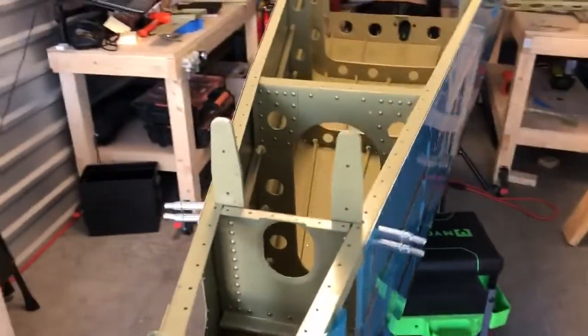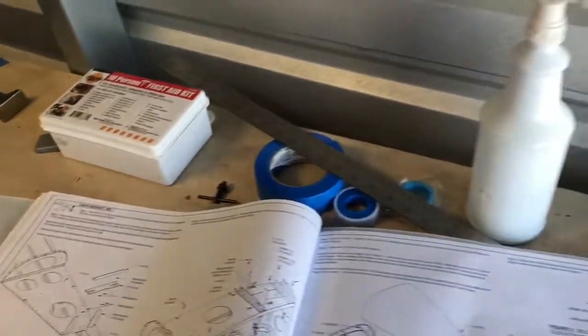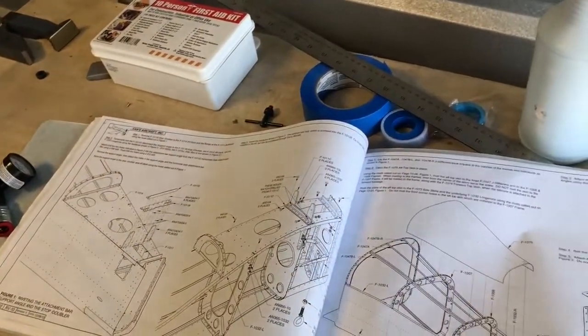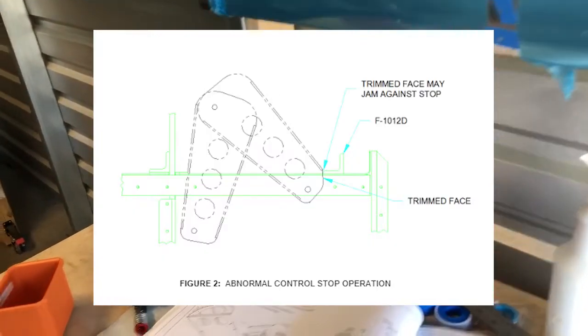Another thing I want to talk about is service bulletins. On the Van's RV, they will produce service bulletins. A service bulletin is basically where the FAA and the manufacturer have found an issue with the structure that has to be repaired. Some service bulletins have to be adhered to right away; others can be done in the next maintenance cycle. I'll put the relevant service bulletin on screen so we can talk about it.